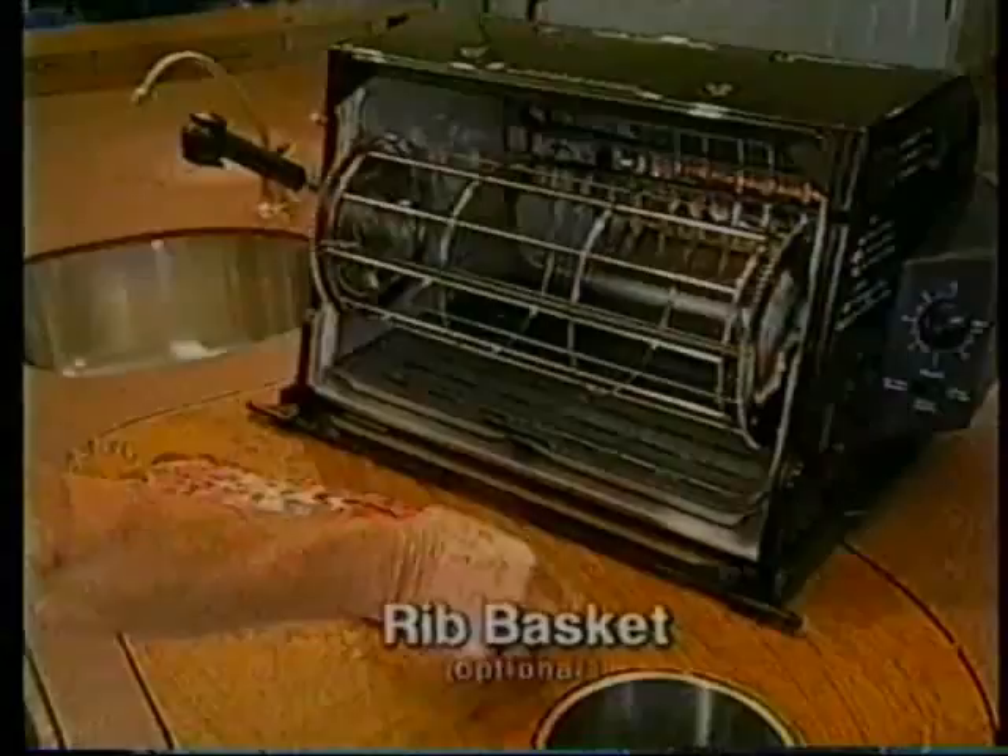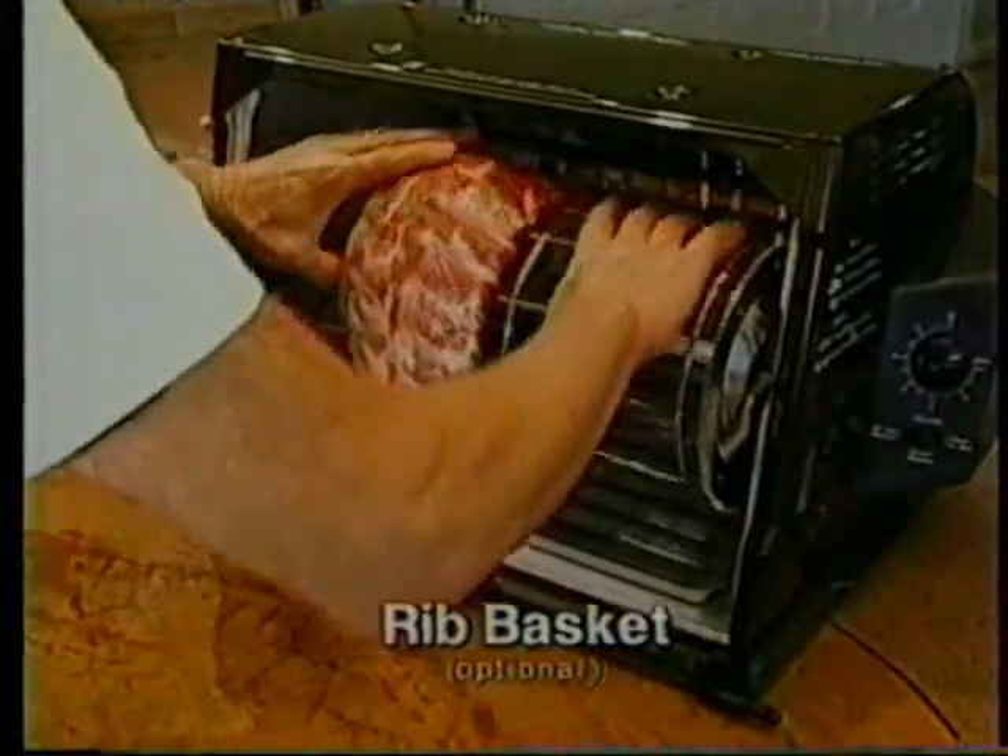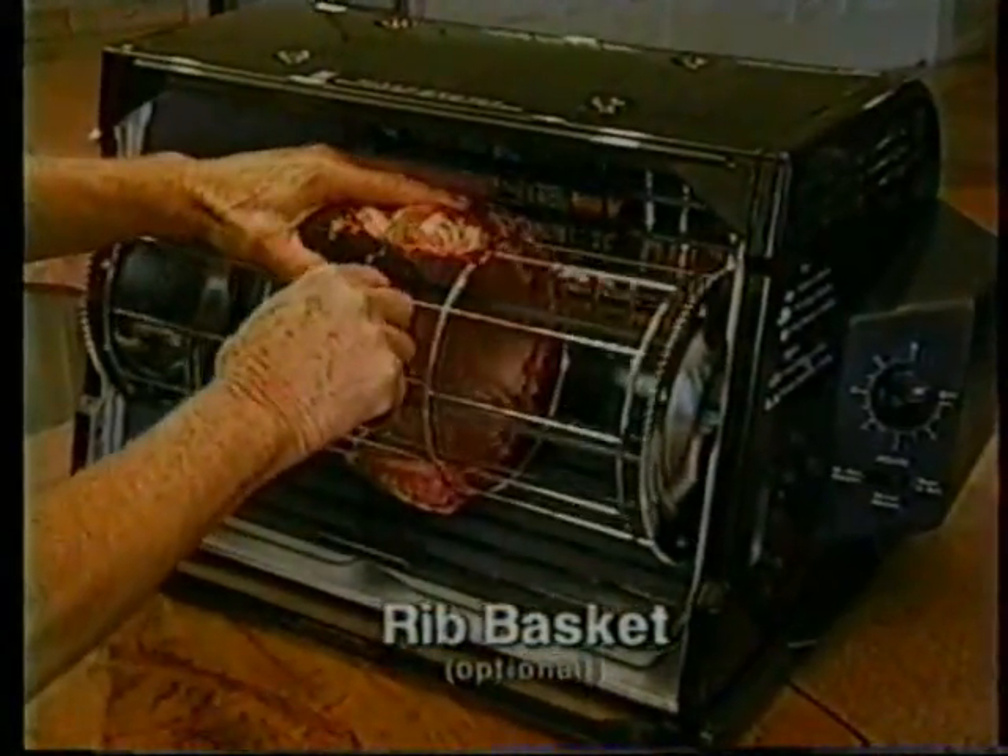Over here, we're doing our baby back ribs. You boil them first in boiling water for 15 minutes. Then you put them on the optional rib basket, and you can put the barbecue sauce on while it spins around.